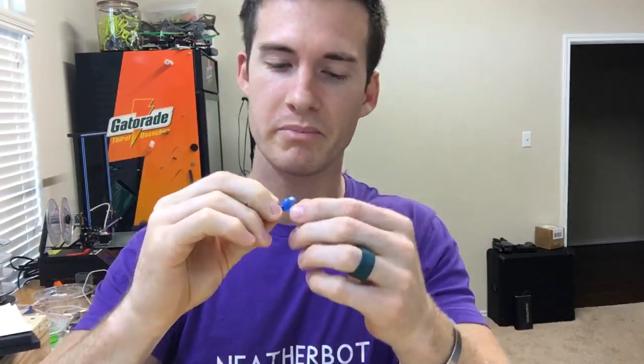I just got in these TBS Team Black Sheep Tiny Boop props and they look pretty sweet. A lot of people have been talking them up like they are amazing. The three bladed props that came with my Beta FPV were getting a little chipped and bent and starting to vibrate, so I decided it's time to get some props and try these four bladed props out.